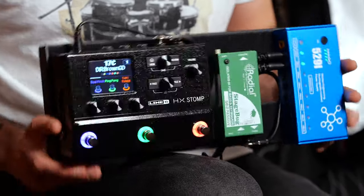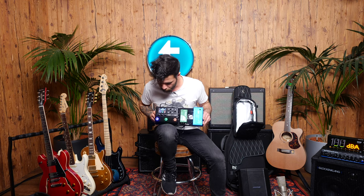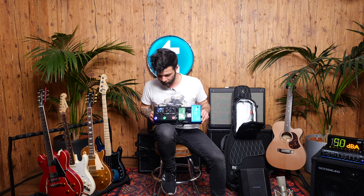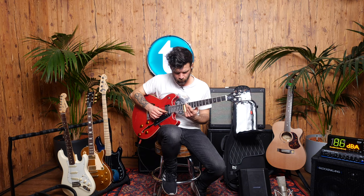So that's a pretty cool rig. It's a simple song — I'm just playing with the volume knob on the guitar mostly, to go from clean-ish to gain-ish. I'm only using one stock preset on the HX Stomp called Brown GD. And that sounds like this.